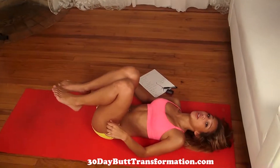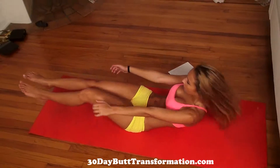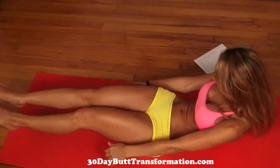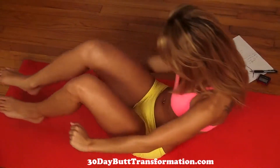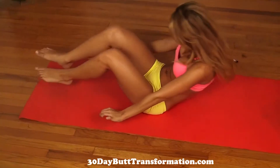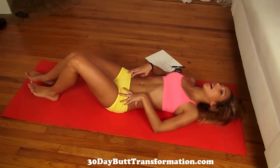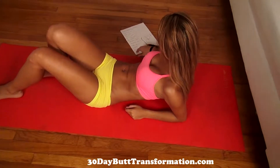If you need to stop for a few seconds to catch your breath, you can do that, but make sure you always keep going. Just do as much as you can. Squeeze your abs. Really feel the burn — hopefully you're still following along with me.